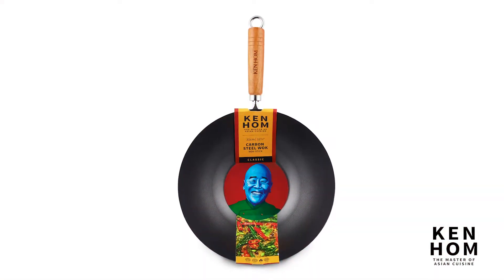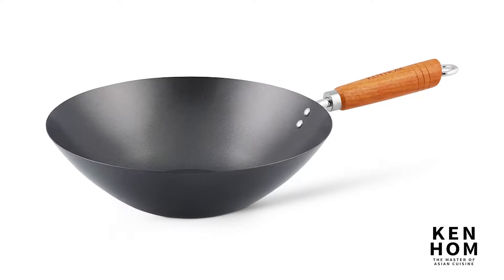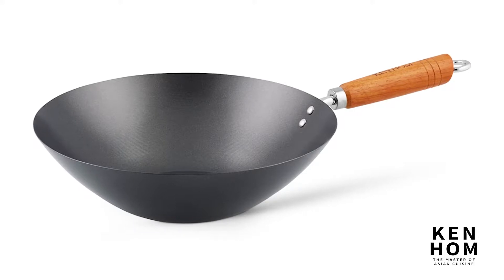The Kenholm Classic Nonstick Carbon Steel Wok is a 12-inch wok suitable for cooking with gas, electric and ceramic ovens. This wok has been designed with an ideal cooking capacity for three to four people.